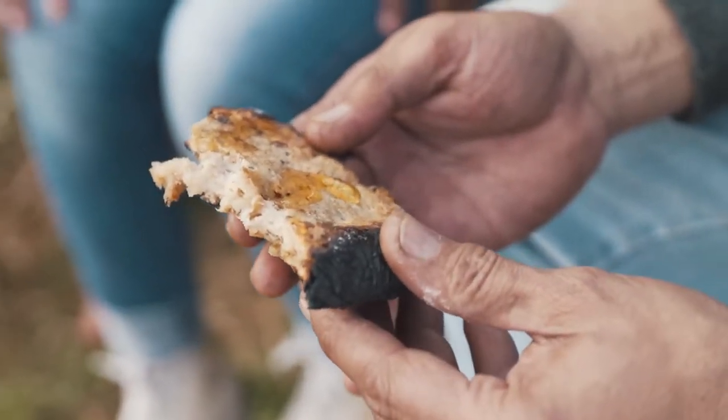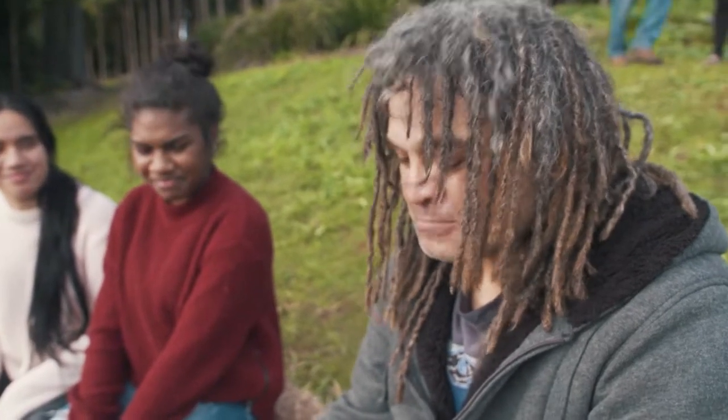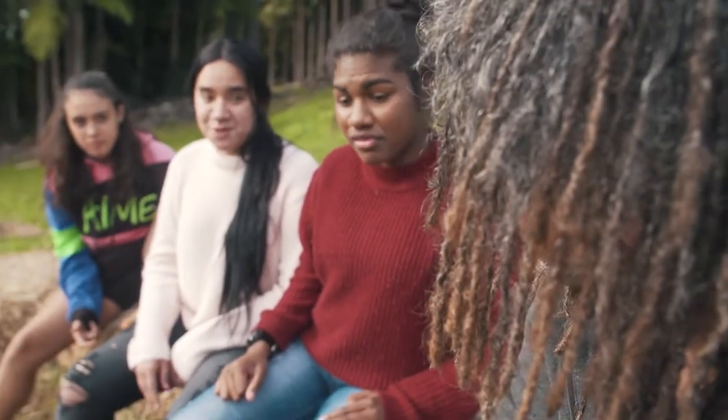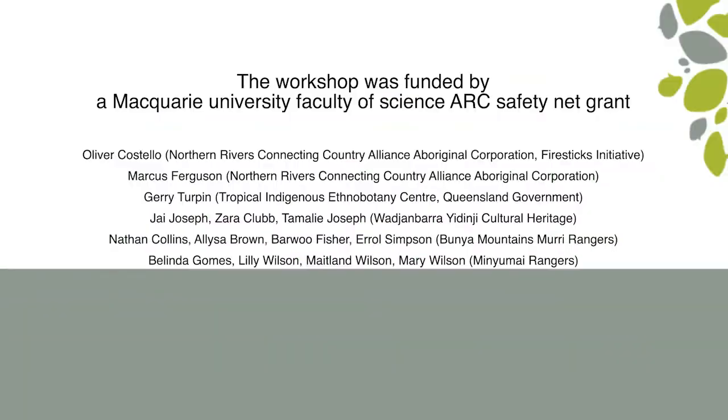It's really got no taste — that's why you need that honey on top. That actually tastes really good. You reckon you could live with this in the bush? Yes.